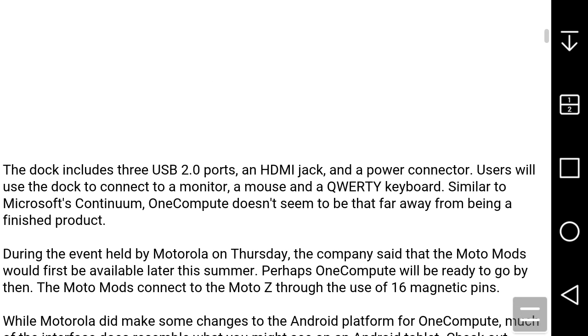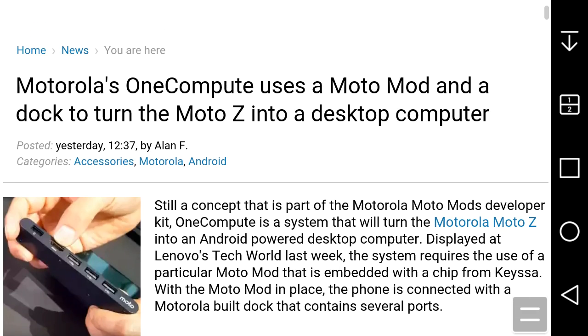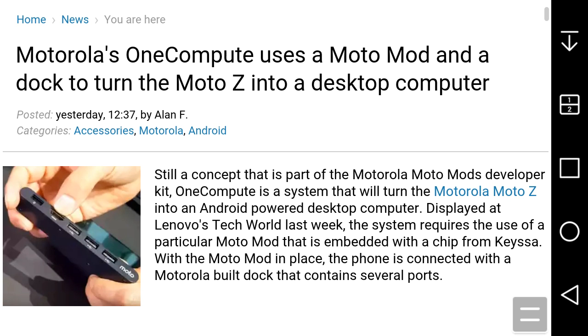Basically, OneCompute is a dock that will turn the MotoZ into a desktop computer. Motorola said they would be doing something like this a few weeks ago for the MotoX, but the MotoX is still alive. The MotoZ is Motorola's flagship phone for 2016.